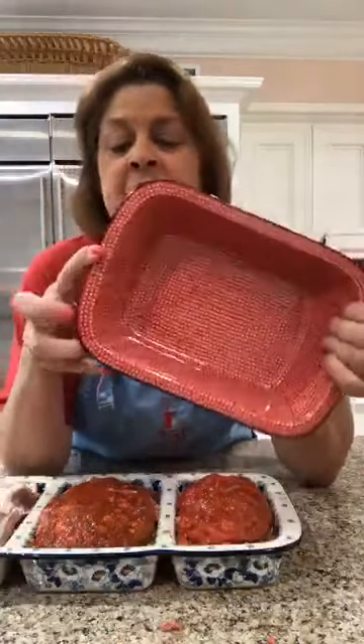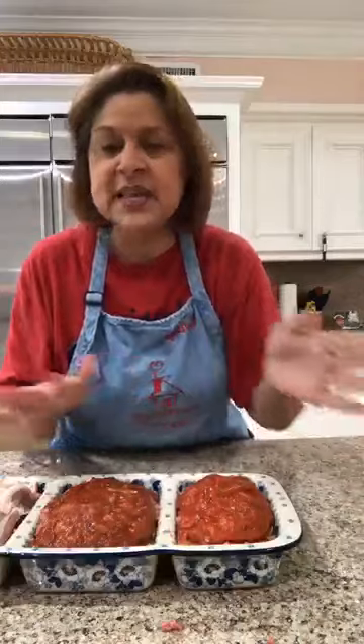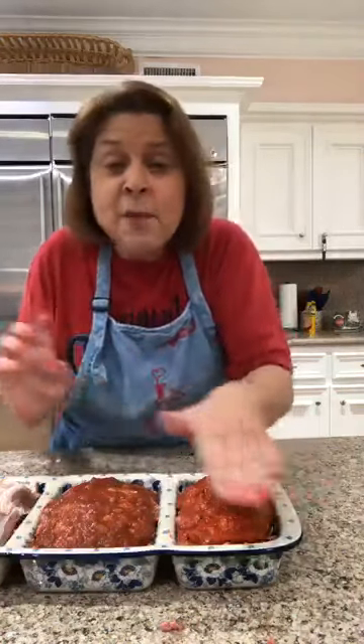Once they're done, take a little spatula and put it on a platter — so pretty. Once you slice it, all that ooey-gooey cheese runs out. The bacon will crisp up with cheddar cheese coming out; the Mexican one has salsa baking on top with hot pepper cheese inside; the Italian has marinara bubbling on top with mozzarella oozing out.